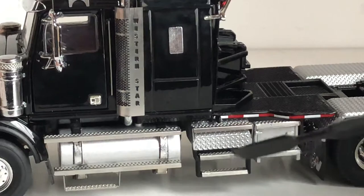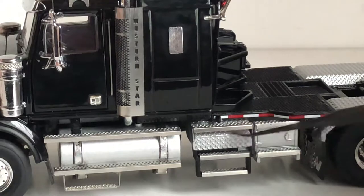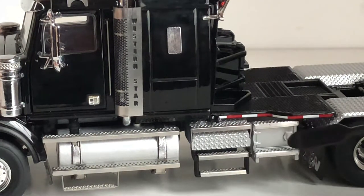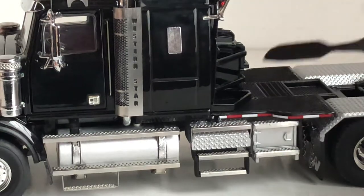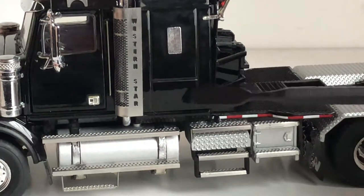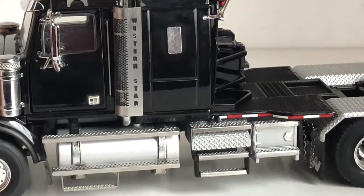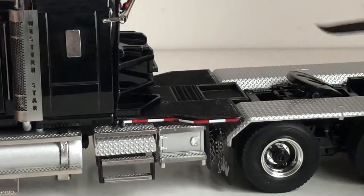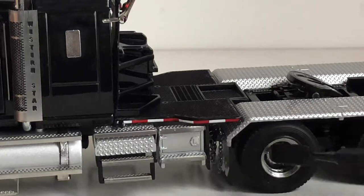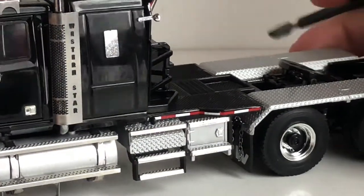Coming over here you've got some more steps, and I'm not sure if this is a toolbox or storage bin but it is nice diamond plate, and there's a little storage compartment and a couple more steps to get onto the deck. Right here is your sleeper — this appears to be a simulated window, painted silver. You've also got some chains between your mud flaps, and the mud flaps have a W on them for Western Star.